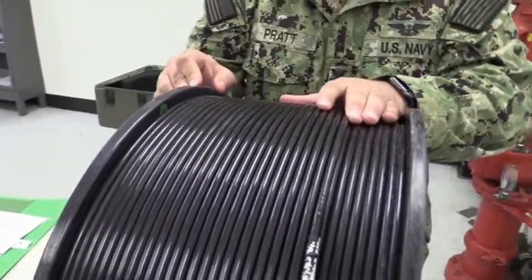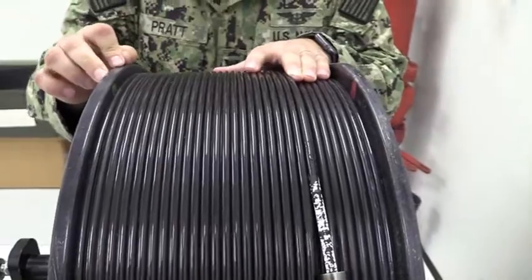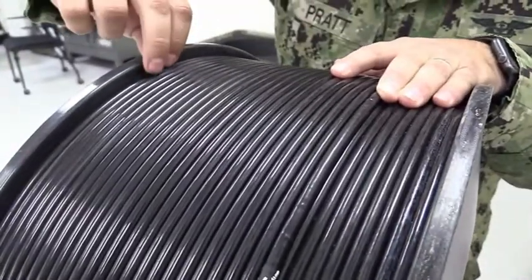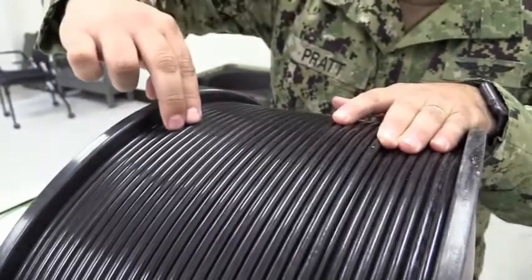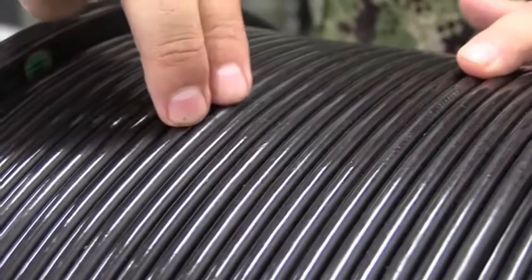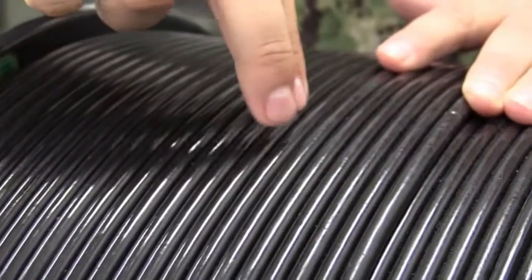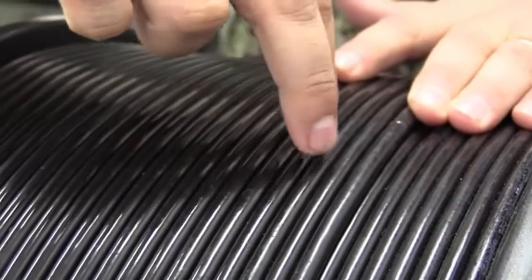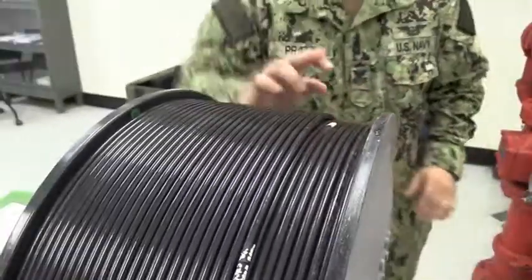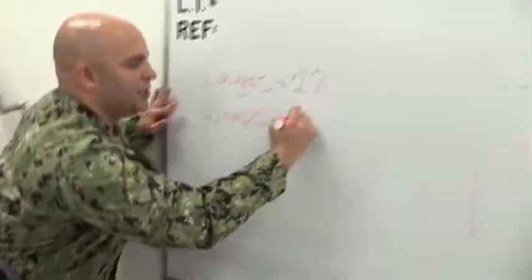Step two A: Determine and record the number of wraps by counting the number of cable wraps on the top layer at the position of the layer scales on the cable reel assembly WRA. The first method is to physically count each individual wrap. Counting from one through twenty-four, you arrive at 24 wraps. Go ahead and jot that number down.